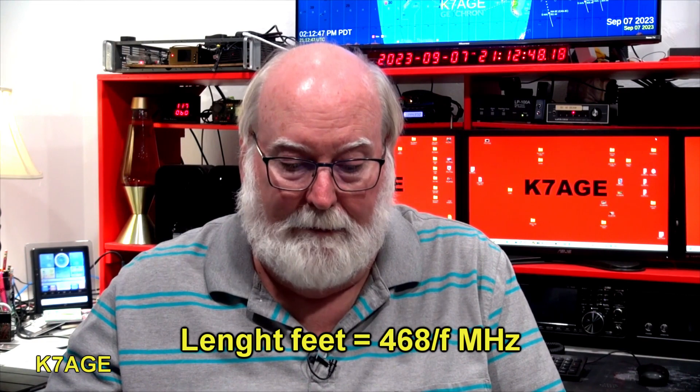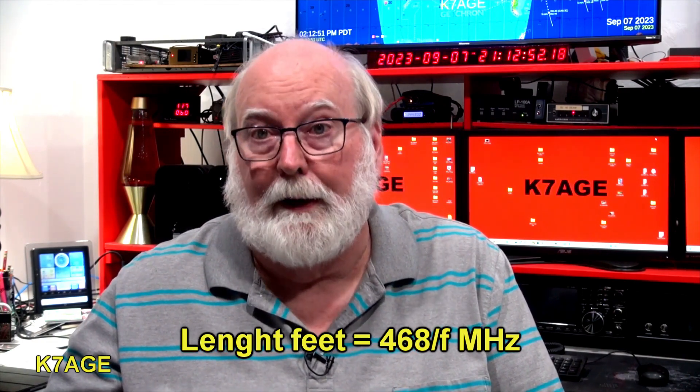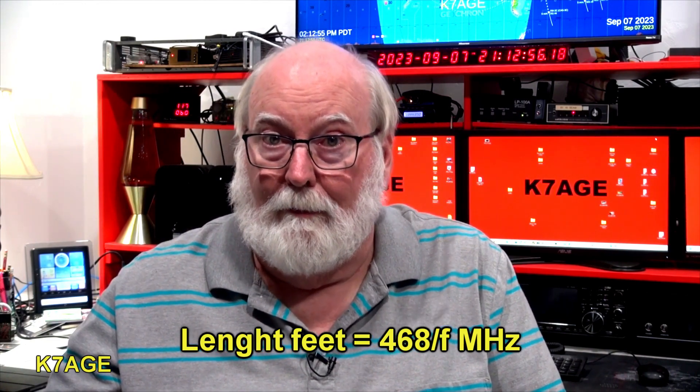We've all been told, and it's in all the books, to figure out the length of the wire: take the number 468 and divide it by the frequency in megahertz and it'll give you the length in feet. Since the majority of my viewers are in the United States we'll work in feet, though you can convert to meters if you're in a country that uses the metric system.